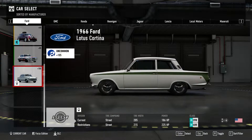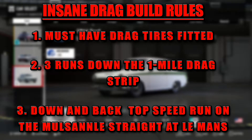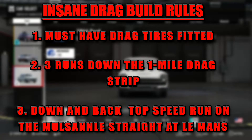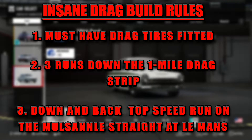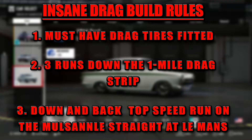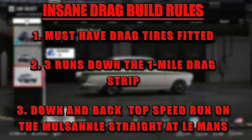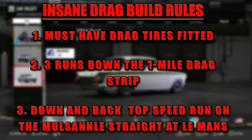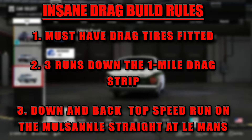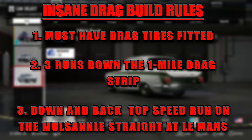In terms of the rules for this series, it's not as restrictive as the Time Attack build series. The only rule with regards to modifications is it must have drag tires fitted. But barring that, anything goes — there's no limit in terms of PI or what class we take it to. Once we've done all the modifications, we'll take it to the drag strip for three runs, with the fastest one counting, and then to the Mulsanne Straight at Le Mans for a down and back to see what the top speed is.